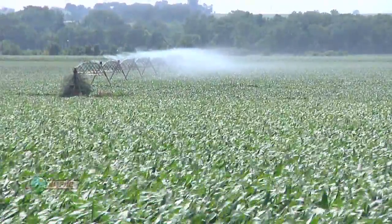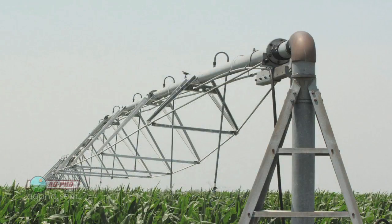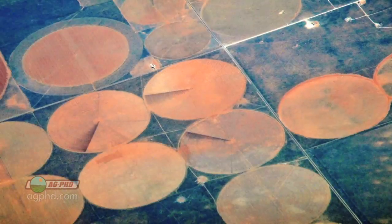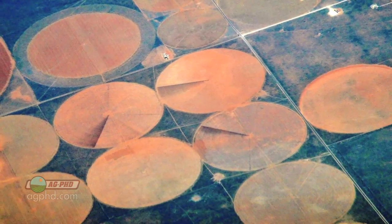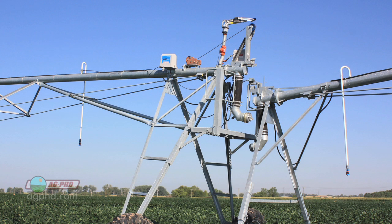What we're talking about here is fields that have a center pivot. There's an irrigation pivot — they say pivot because in the center there's a fixed point and it pivots on that point, swinging all the way around the field in a circle. But unfortunately, when you get to those square corners, that pivot can't quite reach them. There are some pivots you can buy with extra swing attachments that could get into those corners, but typically that's not done.